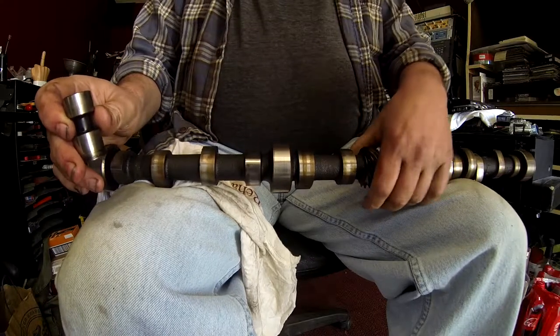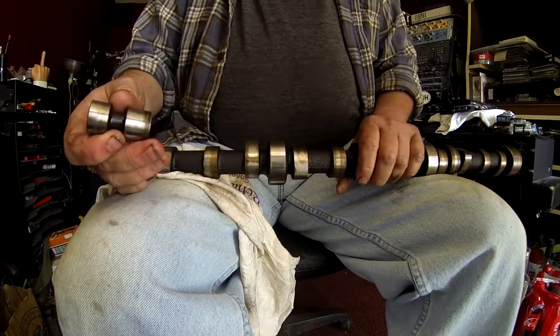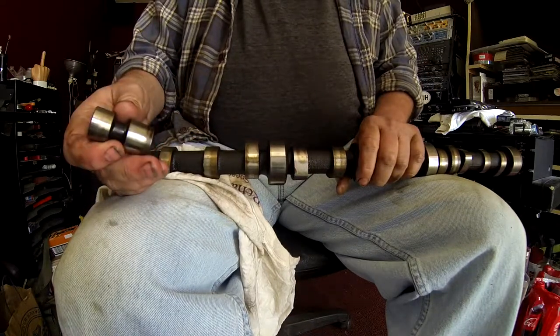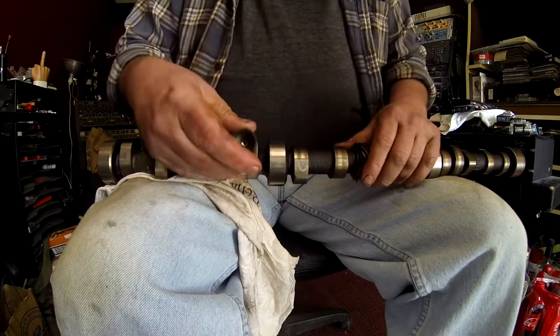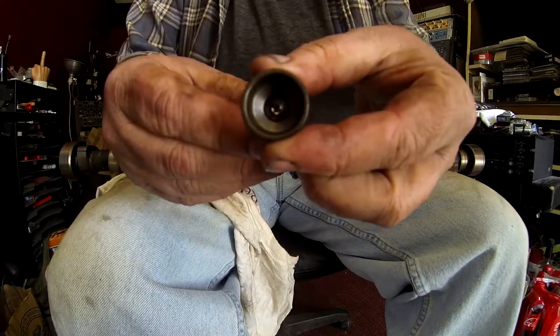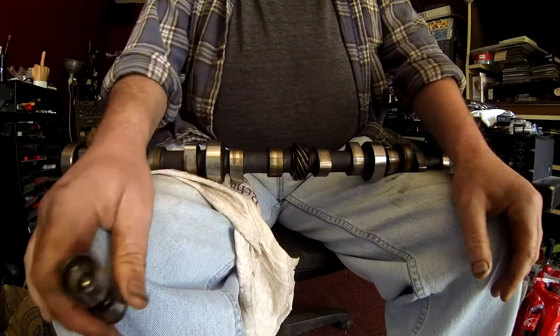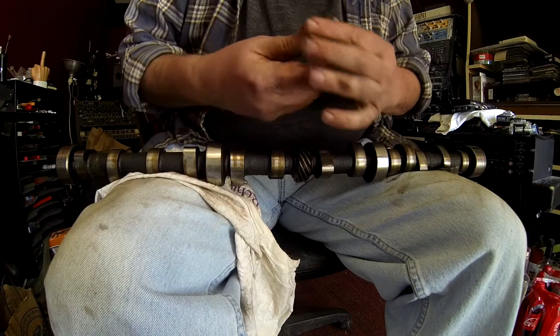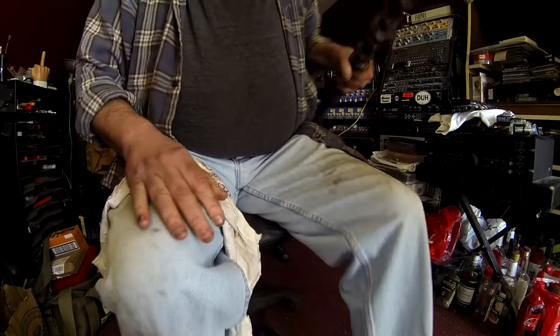It's Easter Monday today, so there's nobody next door. What I'm working on today is to probably get the stand mounts onto the front of this block. I will be back and probably will be outside doing that.